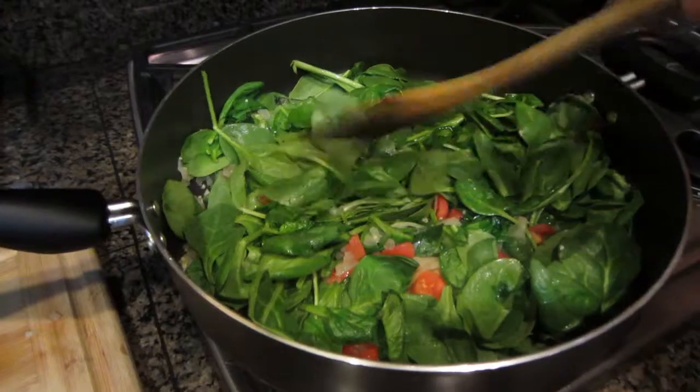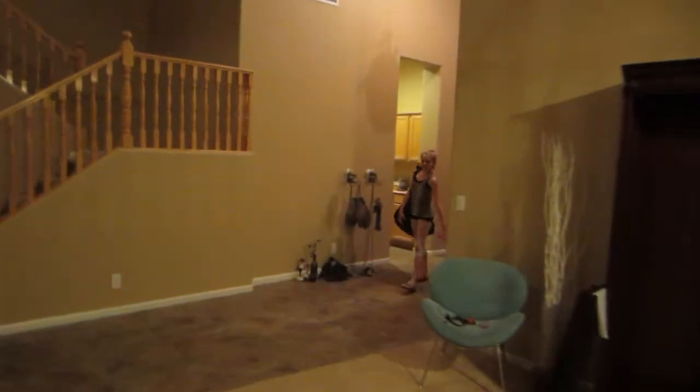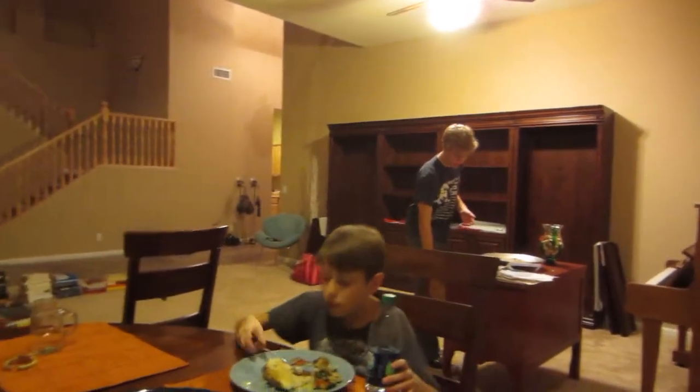It's chaos. Yummy sautéed spinach — love it, perfect side dish. Ladies, they're home from dance. Believe it or not, we're all here for dinner at the same time. Trinity, what are we having? Baked potatoes and spinach with tomatoes and onions. Nice, delicious. Sriracha shot out of the bottle — he's trying to find napkins. That was a fun Friday night watching Survivor with the family. Now we're off to bed. Talk to you soon.